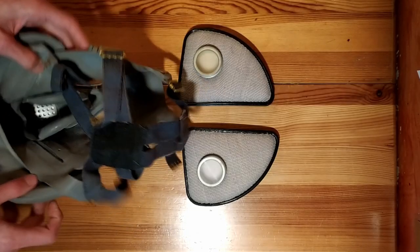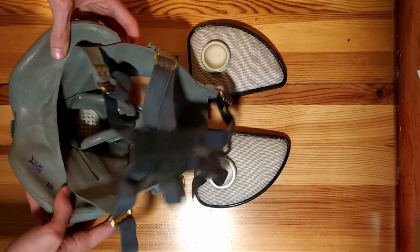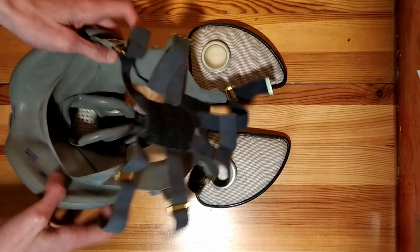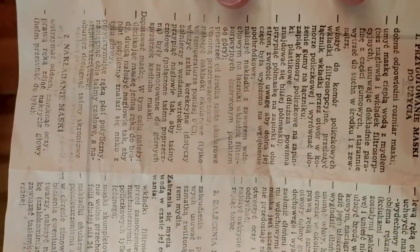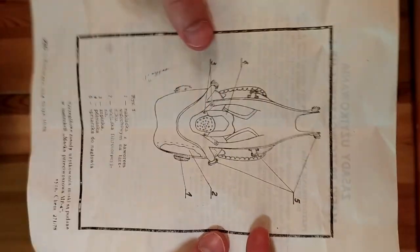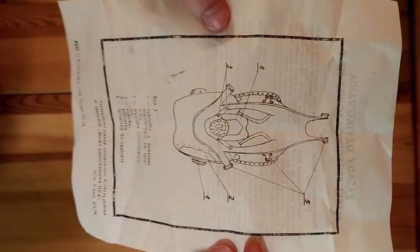The straps holding the mask on the head are made of grey elastic fabric. They can be adjusted in six places using metal buckles. The mask also comes with an instruction manual printed on poor quality paper, typical for the time. It contains information on how to prepare the mask for use and how to put it on. On the other side, you can see a simple scheme of the mask visible from the inside.